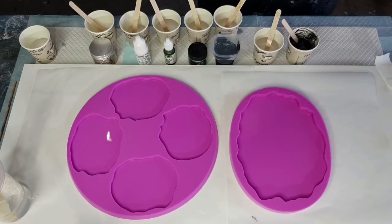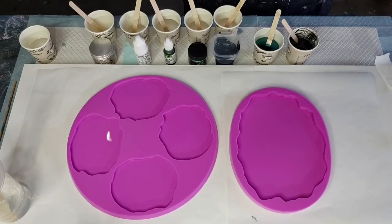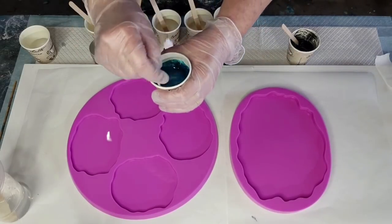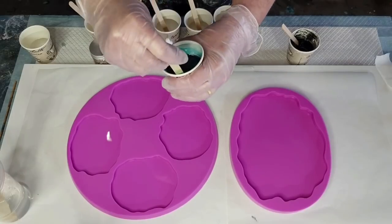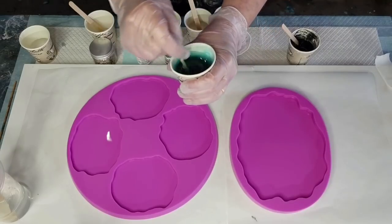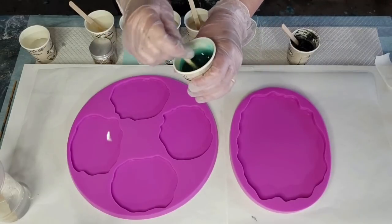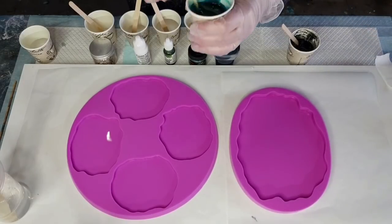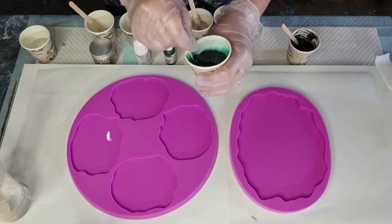I'm going to put a good squirt of the teal Pinata ink in - not counting drops, just a squirt. This is going to stay pretty transparent - you can see the stick through it. I want some transparent colors and some opaque colors, very similar to what I'd do in an acrylic pour flip cup. Good effects come from having transparent and opaques together. I'll do another squirt - it's a little too transparent.